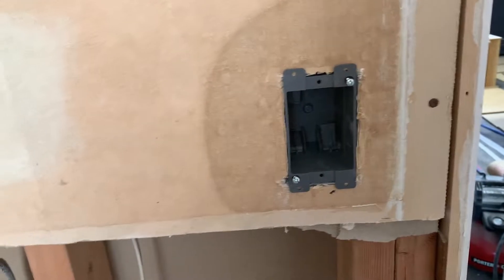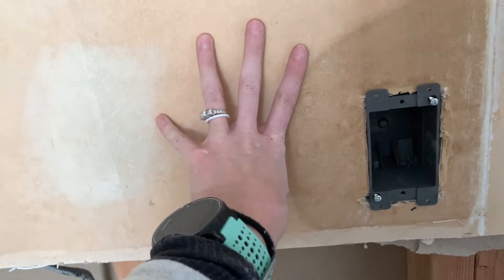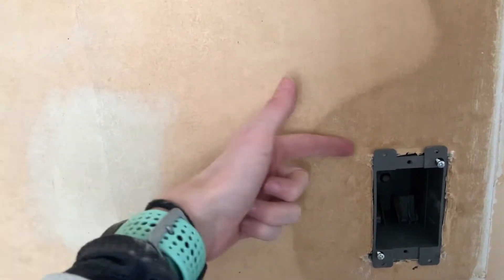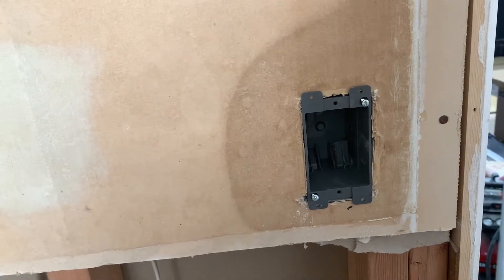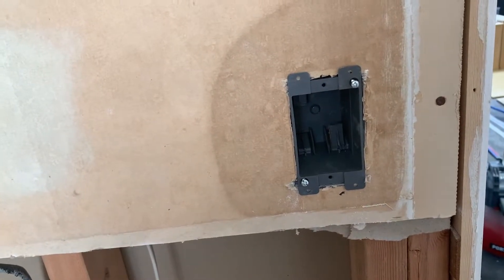However, if you come up to a situation where you need to replace your box in your drywall or put a box in drywall and you can't get to the side to swing a hammer and hit the nail in, then you have to have another way to affix a box. So this is an old work or a retrofit electrical box.